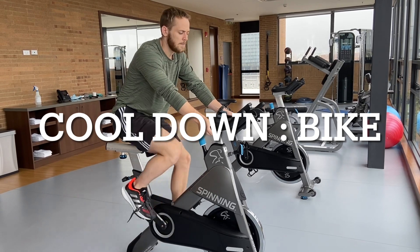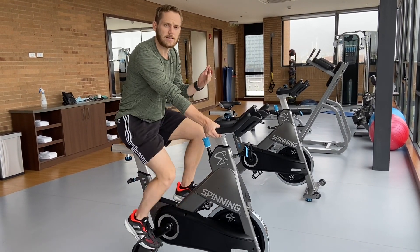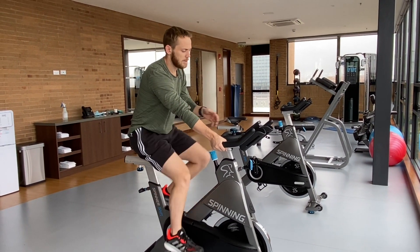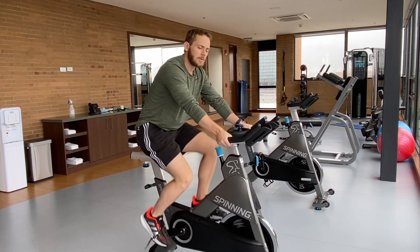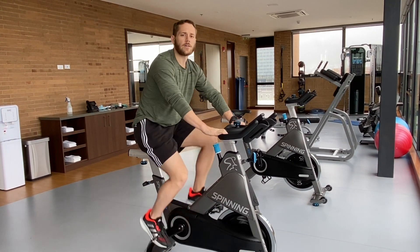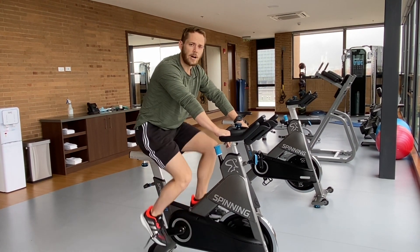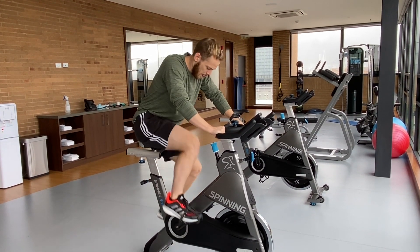That wraps it up. If you have a bike at home, I suggest trying to get at least 5 to 10 minutes on the bike — you don't need to try to do the Tour de France, just something to cool down and get the heart rate a little lower. I'm going to make another workout video, this time for upper body, probably in about a week or so. If you haven't subscribed yet, please do. Thanks for tuning in — peace out.